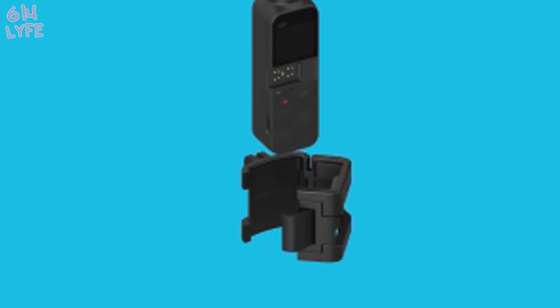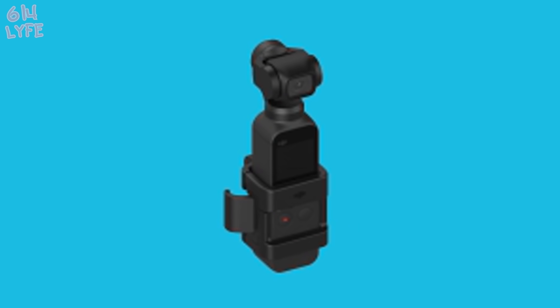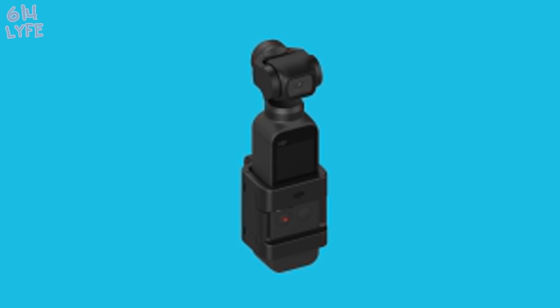The next accessory for the Osmo Pocket is a mount. It puts a mount around the Osmo Pocket and gives you a GoPro-type mount on the back, so you can use it with all your GoPro accessories. This accessory makes the Osmo Pocket very versatile — you can put it on your helmet, on a bike, on a car, anywhere you can put a GoPro, you'll be able to put your Osmo Pocket with this mount.